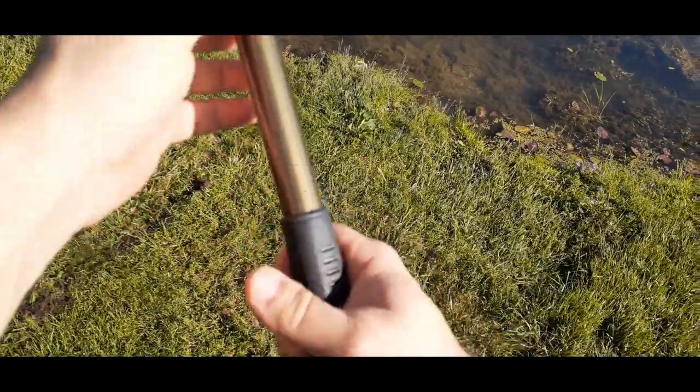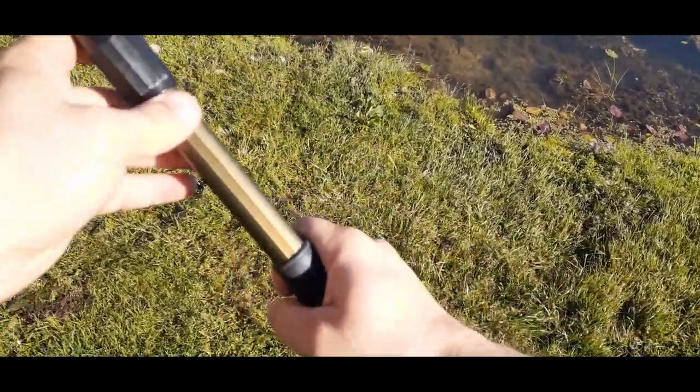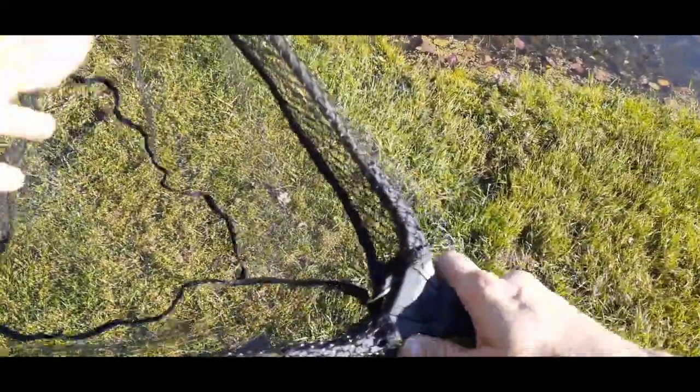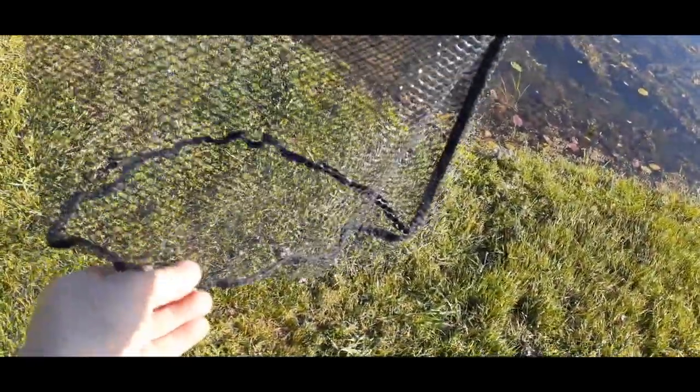It has a non-slip grip to it, so when it's wet — which it usually is when we're catching fish — it's not going to slip out of your hand. The end of the net is flexible, which helps to scoop up fish, and the bottom is a flat style.